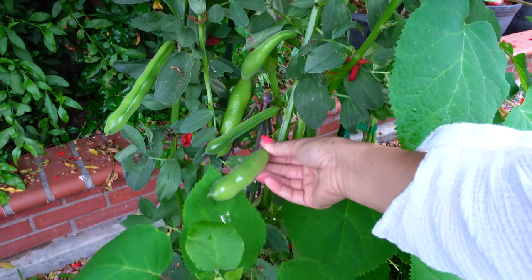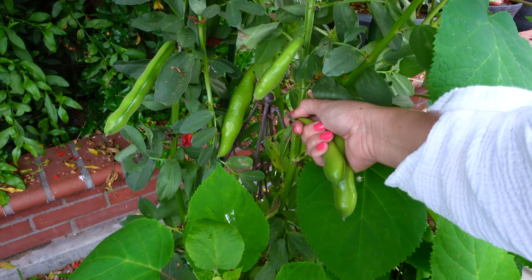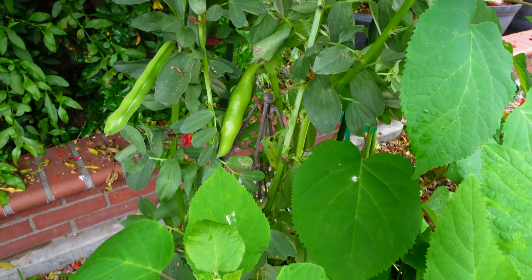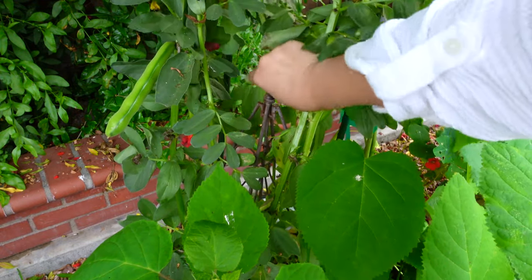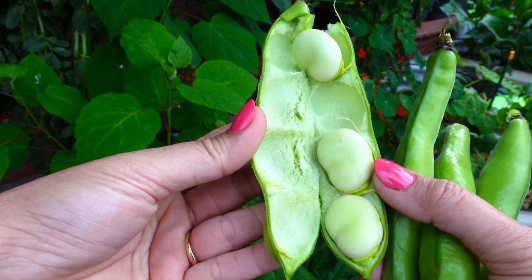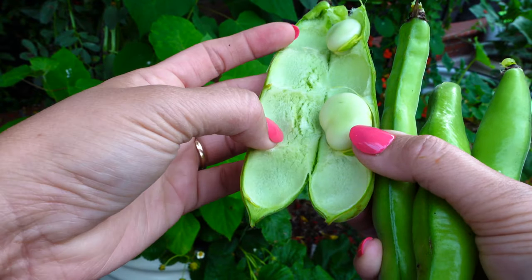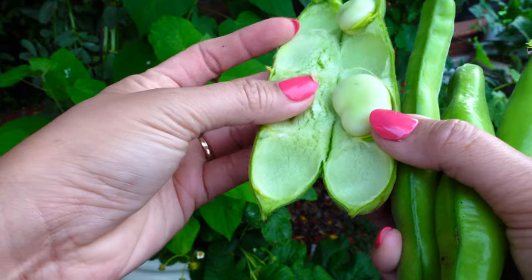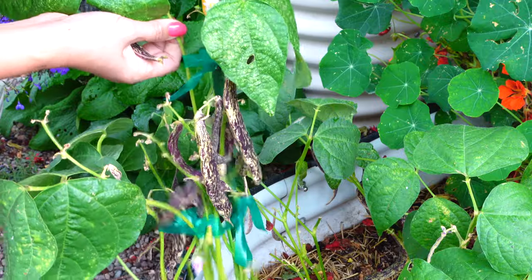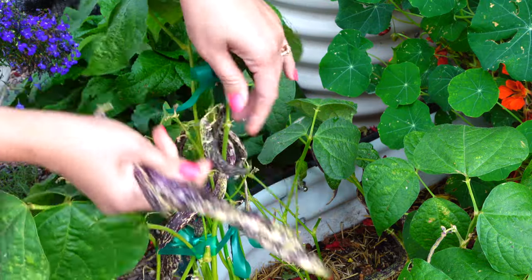Fava beans — I need to harvest these, just look at how super chunky they are. This is a little late — I usually love to harvest them when they're really young so I can eat the whole pod, but now the pod is getting a little woody. The inside is really nice and spongy and smooth, and the bean itself is really big — you can add it into soup or eat it raw, but don't eat too much. I'm going to harvest and pull the whole plant out. These are so big — I love making stir fry with lemongrass and beef.